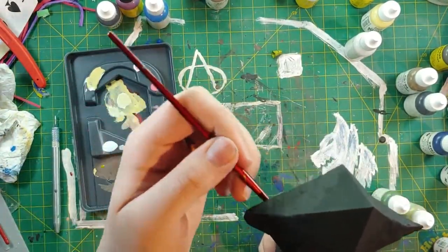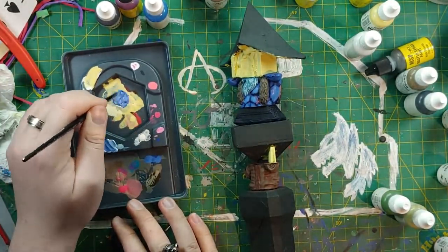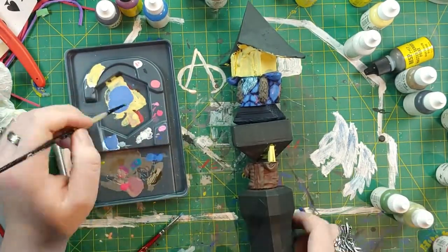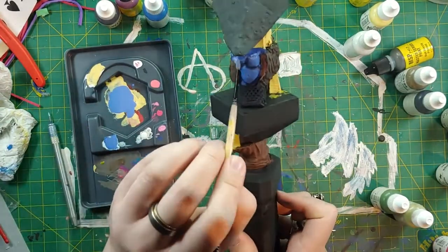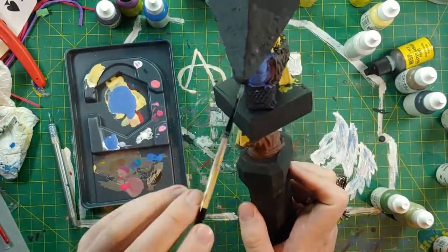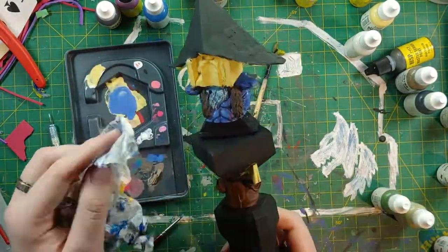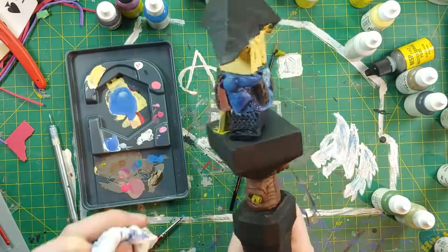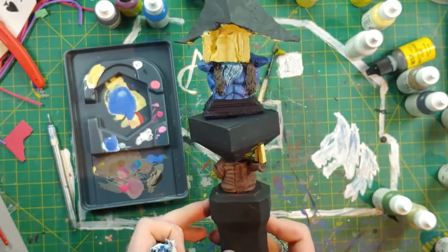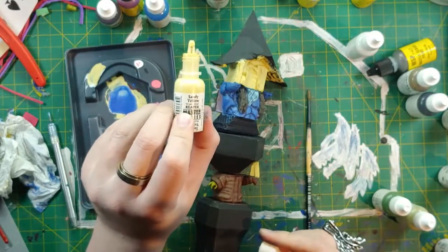Now we're going to work up on the skin — not covering everywhere like we did with the mid-tone, just doing a little bit lighter. One thing I noticed is I need to start working on my wet blending — I've never really done that. I made a wash here just to bring everything together, cleaned everything up, hopefully bringing all the blues together to make a little more gradient. I think it actually worked pretty well — I'm pleased with how the skin tone turned out.